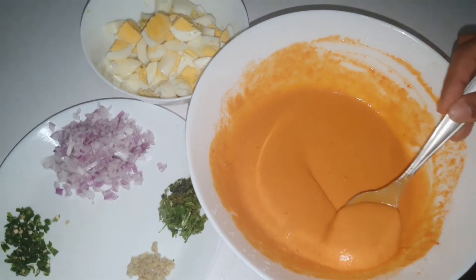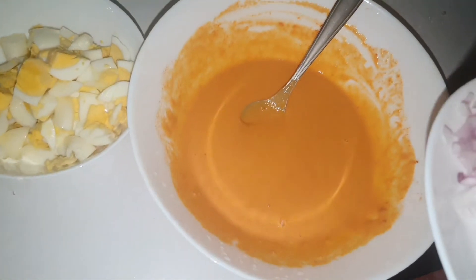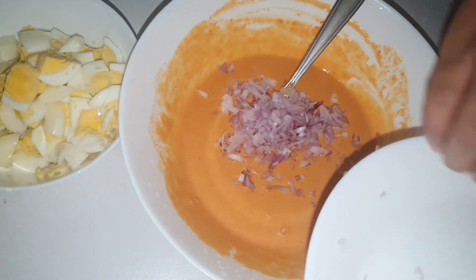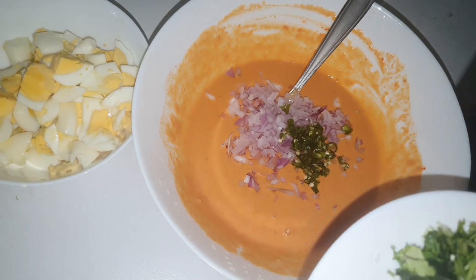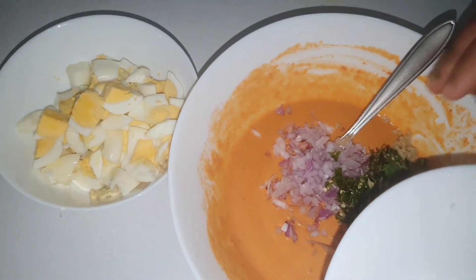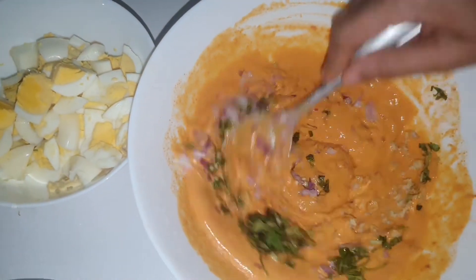It is very thick for the batter. Take the batter to make the batter — the batter is very thick. Put the batter in the pan.